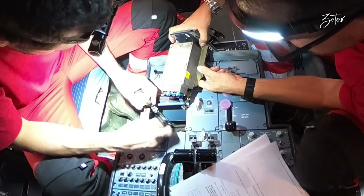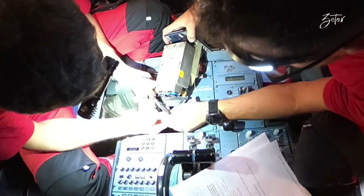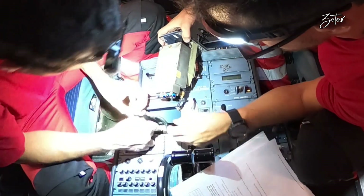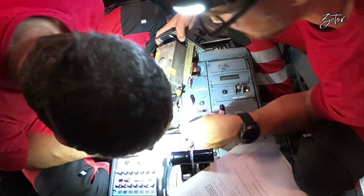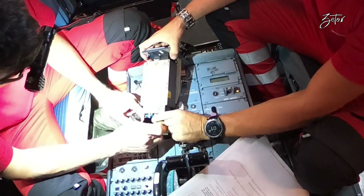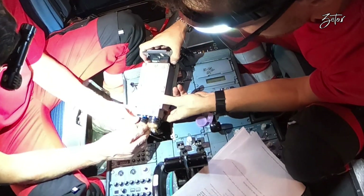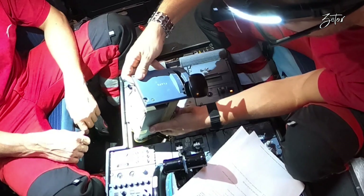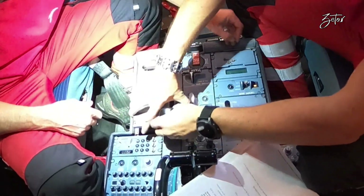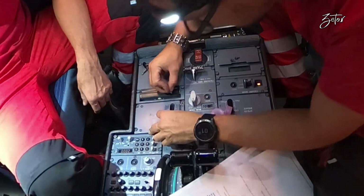We can proceed with the installation of the connectors. As you remember, we checked that they are correctly marked, which means we just need to find the cable with the correct label and install it in the exact position. All three connectors are installed, so we can place the control lever assembly into position and install all four screws.